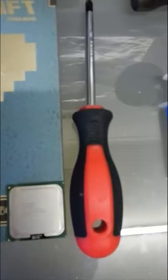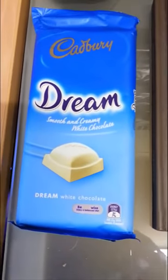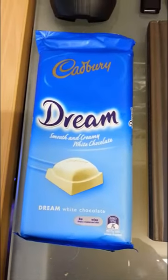A hammer, some thermal compound, a screwdriver, a Minecraft book, an Intel Celeron CPU, and then a block of chocolate — any block of chocolate.